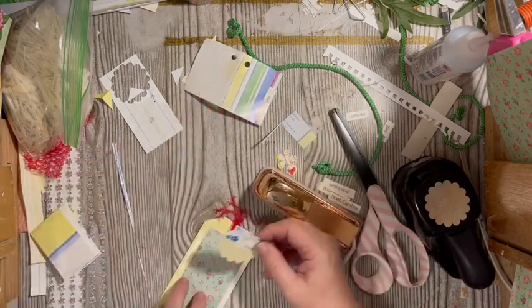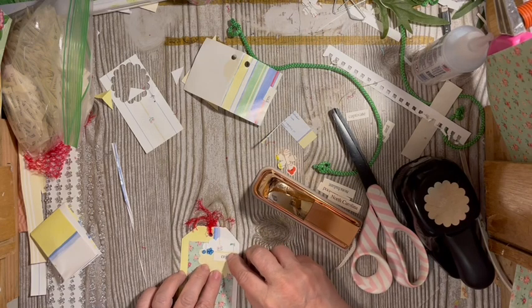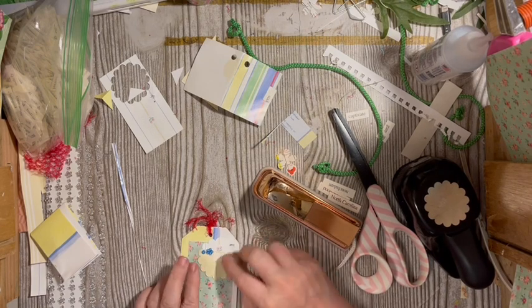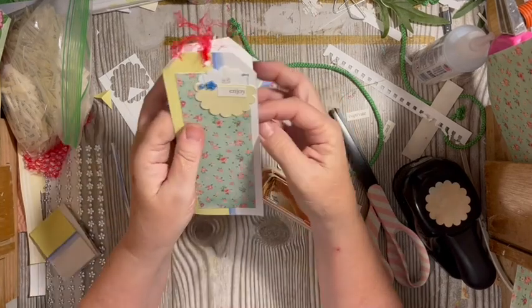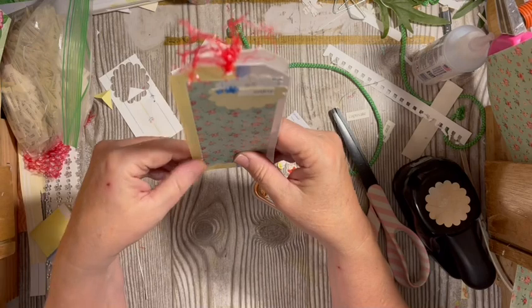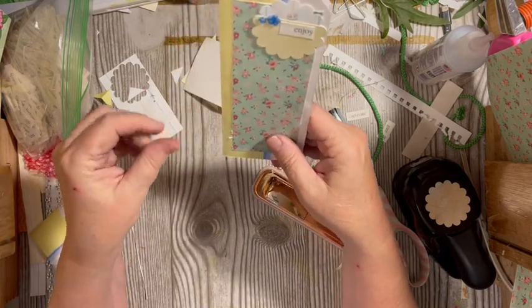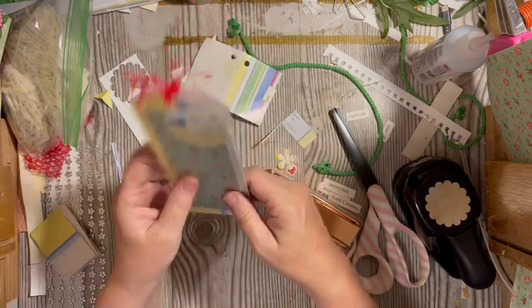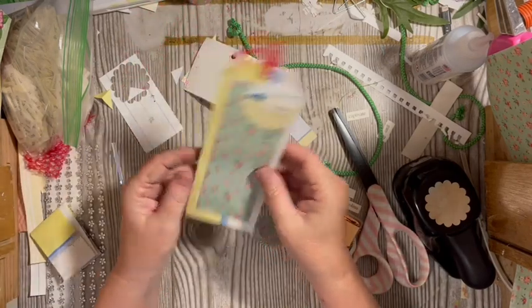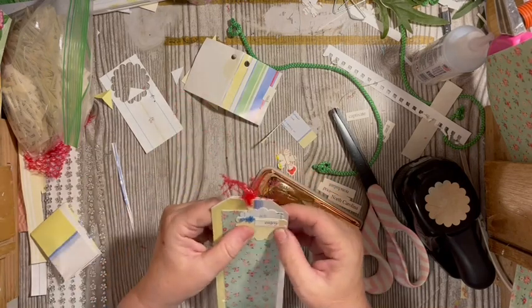This cluster can go right there on the front. Our tag is finished. If you wanted or needed to, you can make a paper clip and close that. I think that is really fun and really easy.